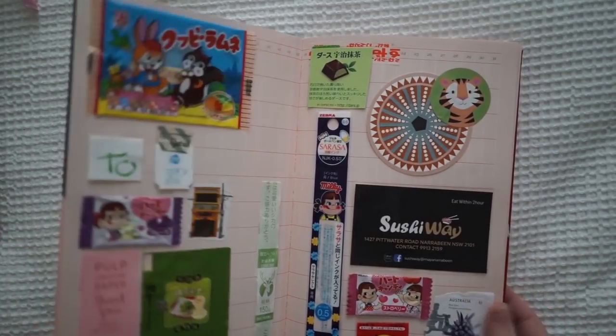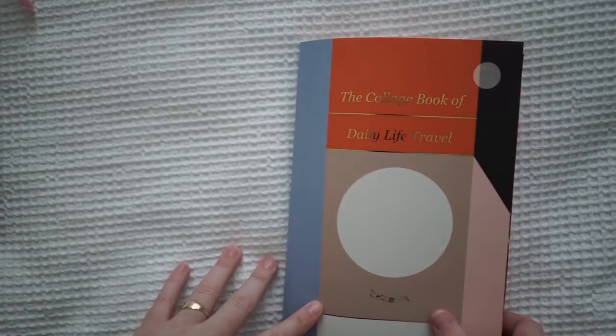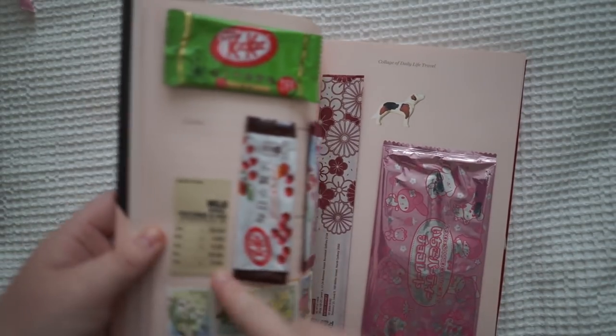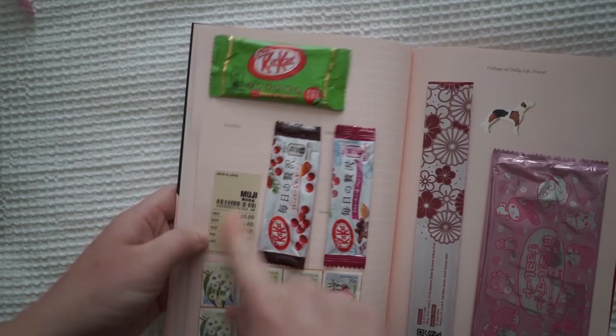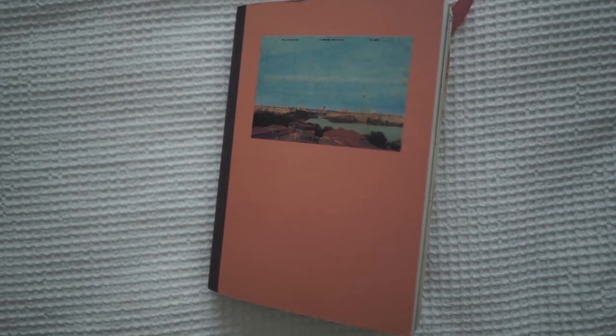I thought I'd show you that in case anyone else is doing their own little project of just doing collages with things that you get for free — lots of different packaging. That was even just one of those Muji barcodes that tells you all the little prices. So that's that journal, and I'll show you that one once it's done if anyone is interested.